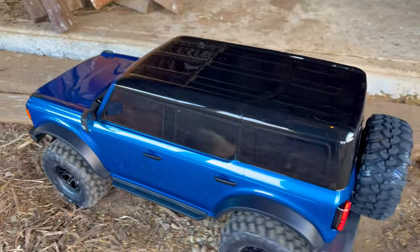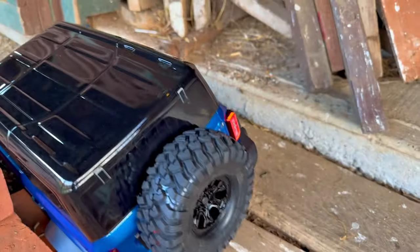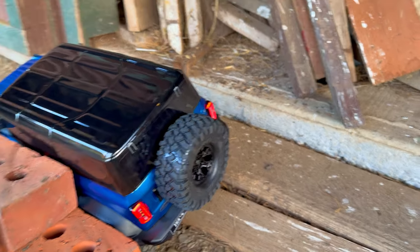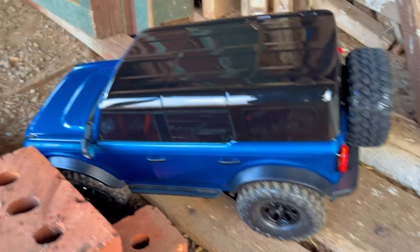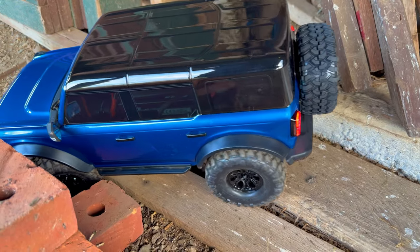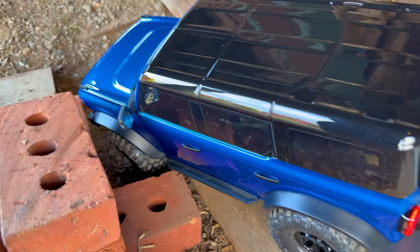Oh that could be — yeah, total body scraper right there. Just push the rear end over, might require some diff locks. Oh yeah, that's ugly — it's actually grabbing it, I can't let it do that.